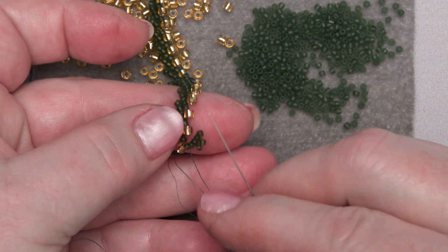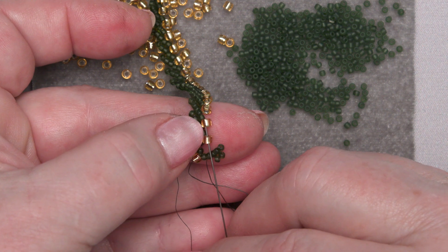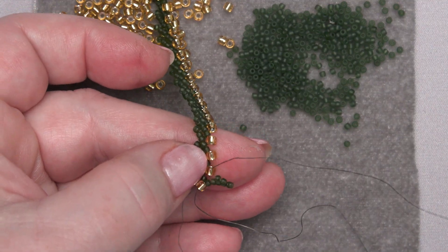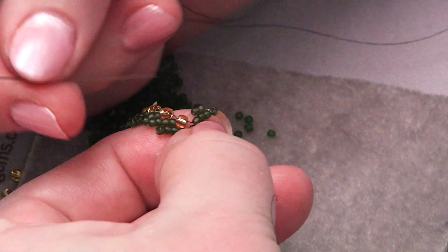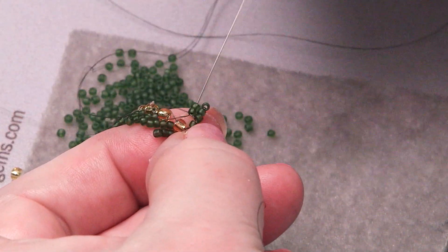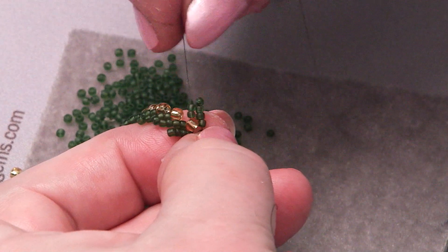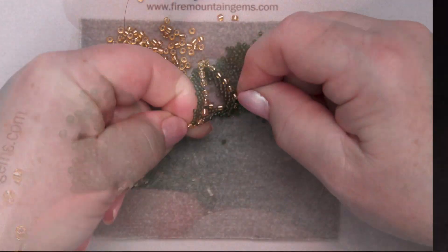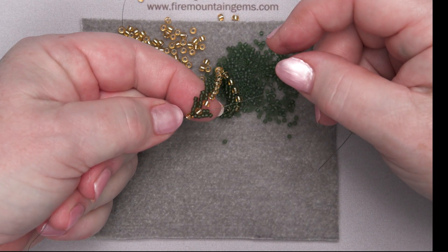Now I'm going to go through this gold bead right here. And just like we do on the single St. Petersburg, I'm going to gracefully go through these two outlier beads — the outside of that petal — without twisting in with all my tails and other things. There we go. And that's what it's supposed to look like. It looks kind of like a fern frond or something like that.